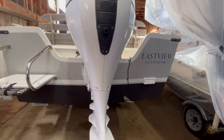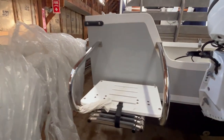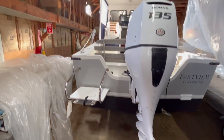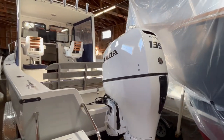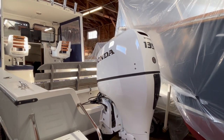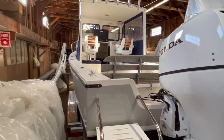Getting around to the back, here's the transom. It does have a swim ladder with a step and a retractable swim ladder that drops down. Here's the Honda 135 outboard. This is the more conservative power choice for this boat — still cruising in the 20s but a little more fuel efficient, a little quieter, and works just right.